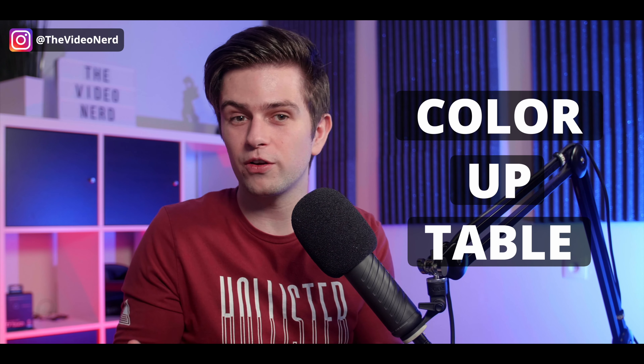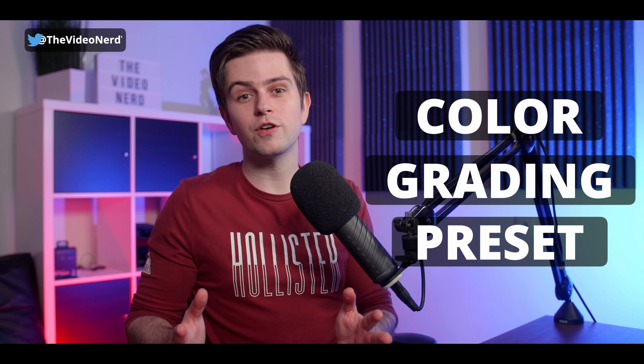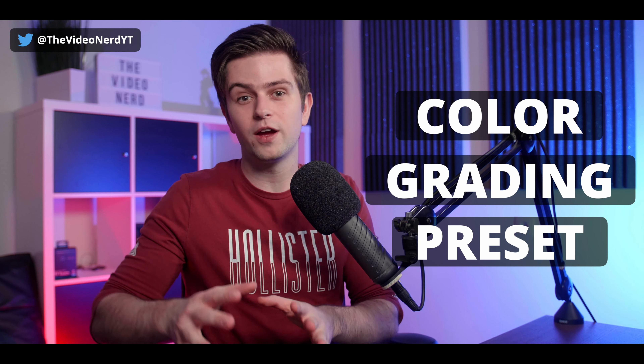What you just saw in the intro was a combination of better lighting, adding some color effects, and then applying a LUT. For those wondering what a LUT is — it stands for lookup table. Simply said, it's just a color grading preset which we apply to our webcam to give it a different look. I made a bunch of those presets for this video and you can download them for free on my Gumroad, but first we need to fix our webcam. Applying LUTs to a webcam that doesn't look good in the first place will only make it worse.